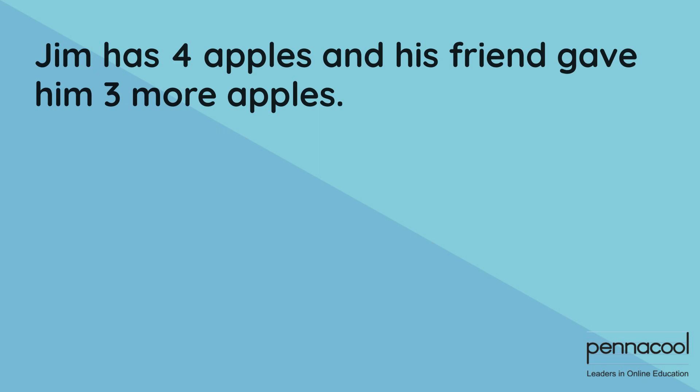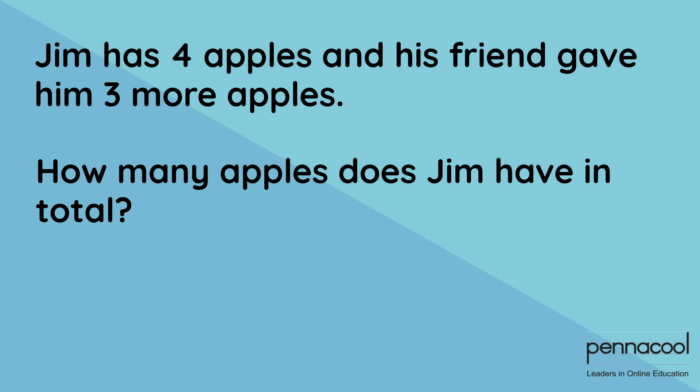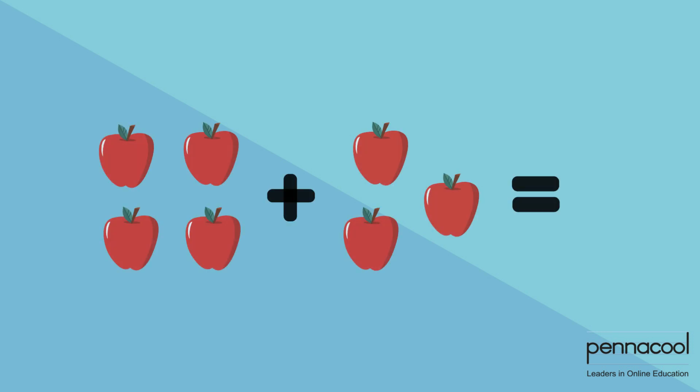Now let's try a word problem to see if we can figure it out. Jim has four apples and his friend gave him three more apples. How many apples does Jim have in total? Well, our addition question is basically asking us to add four to three. So what is four plus three? Let's use our counters in the form of apples in order to figure out this answer. One, two, three, four, five, six, seven. So the sum or the total of four added to three is equal to seven.